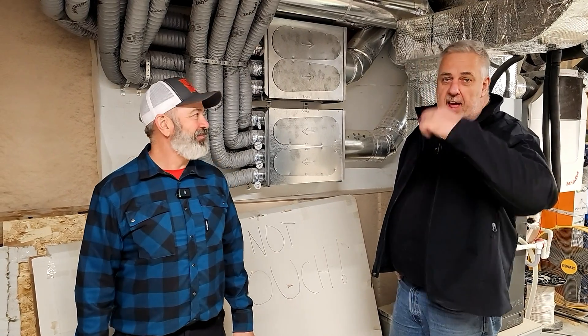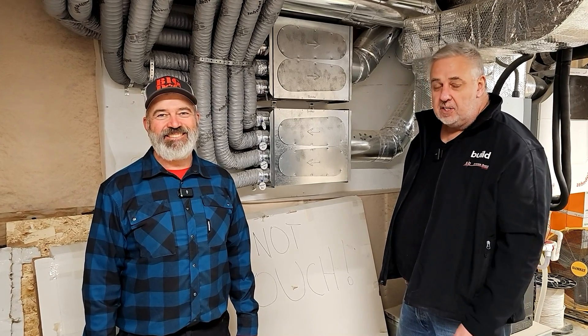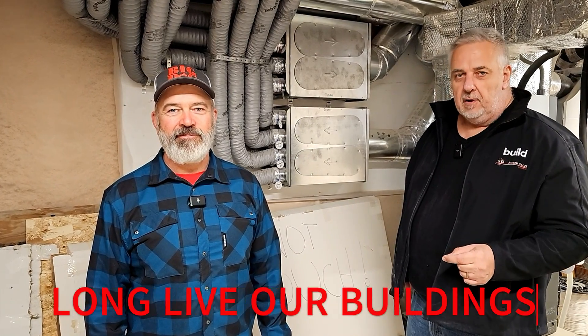There you have it, folks. We got the final word from Aaron Jones at Big Dog Construction, who came all the way down from Canada just to be on video. If you're following along, thank you very much. If you're not, smash that subscribe button, give me a follow on Instagram, and give Aaron a follow at Big Dog Construction on Instagram. Until next time — long live our buildings.